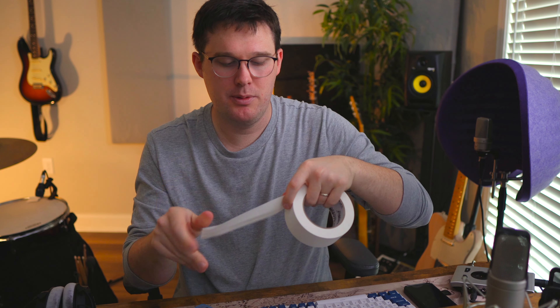Moon gel will help with ringing as you're tuning. Don't put the moon gel on until the very end of tuning — make sure your drums are in tune first, then add moon gel. The last thing I want to talk about is gaff tape. When dampening drums, take a piece of gaff tape, fold the sticky side in on itself so you have a little booklet with no sticky part exposed, then tear off a much longer piece of gaff tape.